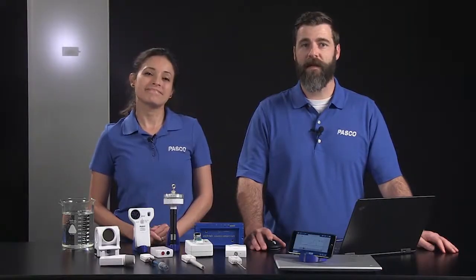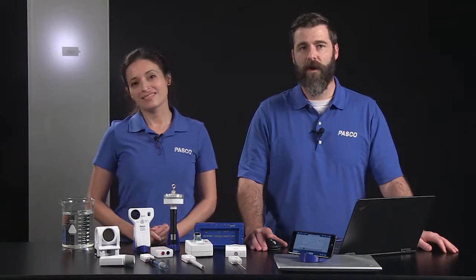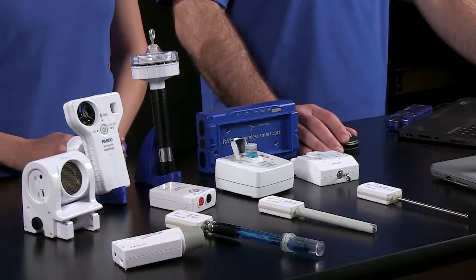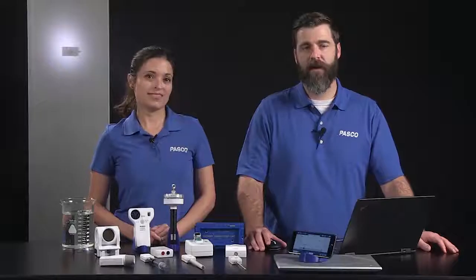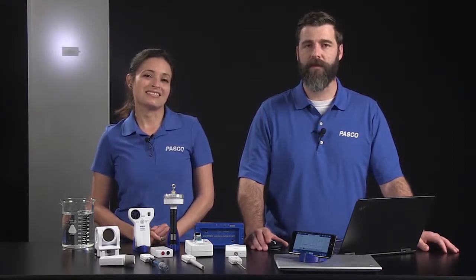Our wireless sensors eliminate cables that can get tangled and they're tough enough for everyday student use. All Pasco sensors are backed by a five-year limited warranty. Our wireless sensors are affordable so you can get more sensors for less and have smaller student lab groups.